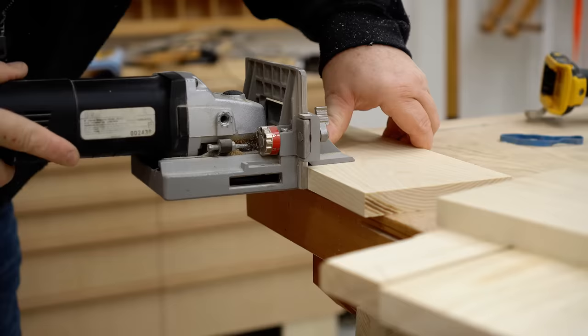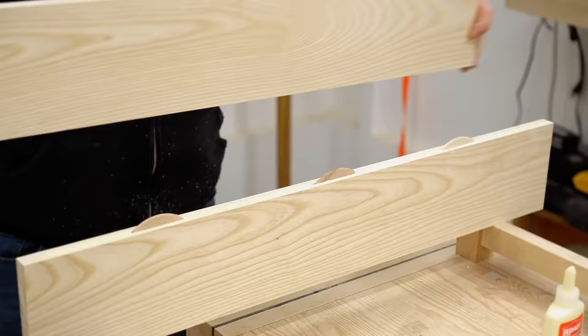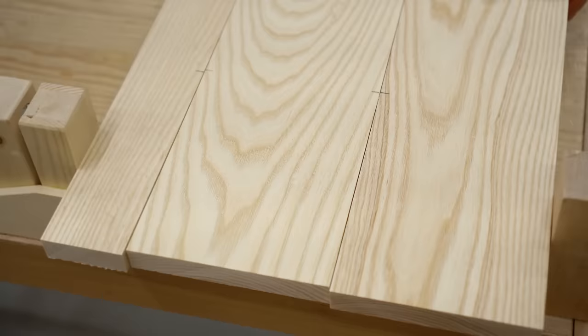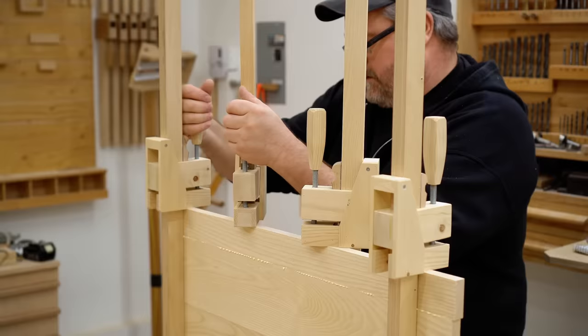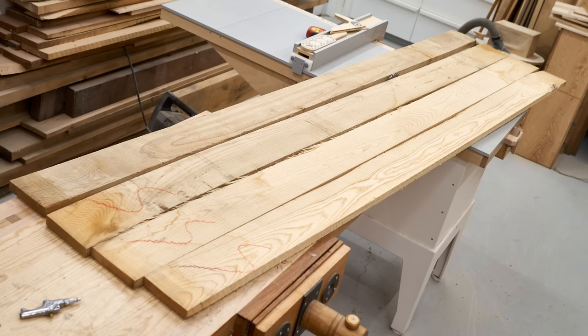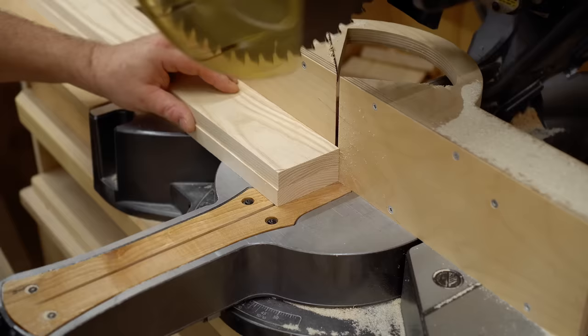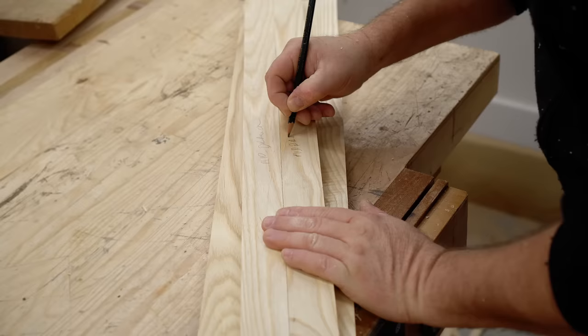I'm using ash to build the majority of the box, and I started out by doing some stock prep. I planed it down to the correct thickness and cut the parts to the rough size so I could make some of the bigger panels. I'm gluing those up with woodworking glue and biscuits to keep the parts in line. The rough lumber is then planed to correct thickness, and the remaining parts — drawer fronts, the front of the toolbox, and the parts for the lid — are cut out.